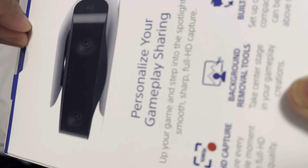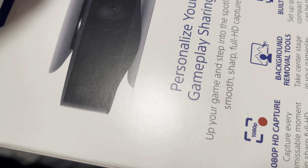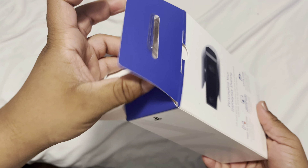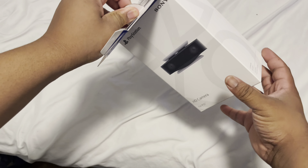I'm pretty sure I'll just plug it in the back somewhere. We're gonna see how this will work — I'll probably have to set it up on top of my TV. That's how I had my last one, I believe. But we're gonna see what this one's about.